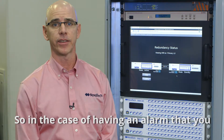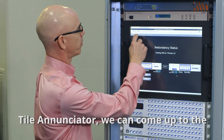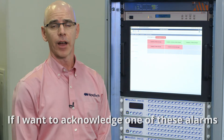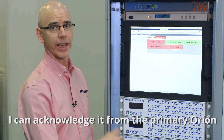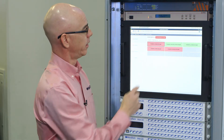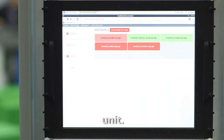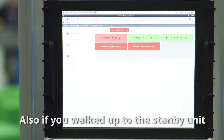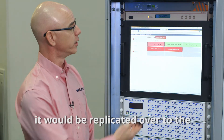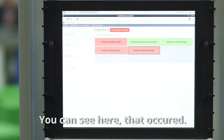In the case of having an alarm that you would like to acknowledge on our tile annunciator, we can come up to the annunciator and see we have three alarms. If I want to acknowledge one of these alarms, I can acknowledge it from the primary Orion, and when I acknowledge it from the primary Orion, it will be acknowledged in the standby unit as well. Also, if you walked up to the standby unit and acknowledged an alarm, it would be replicated over to the primary unit. You can see here that that occurred.